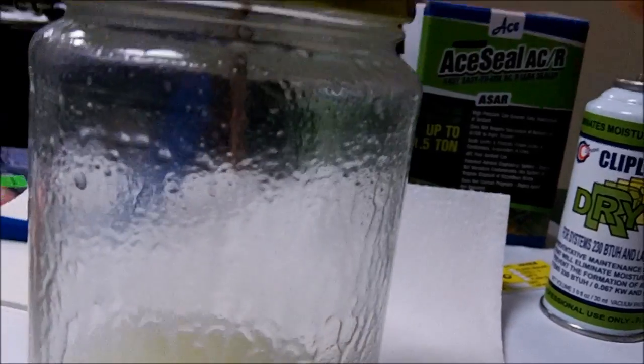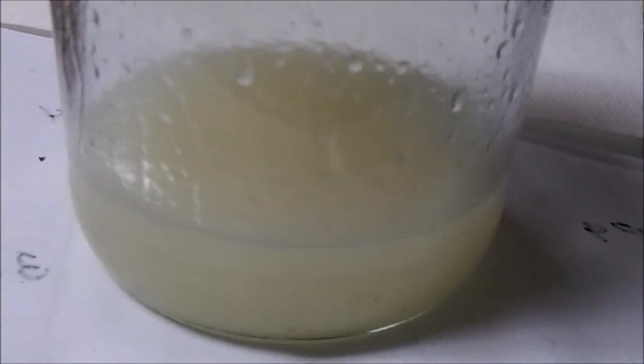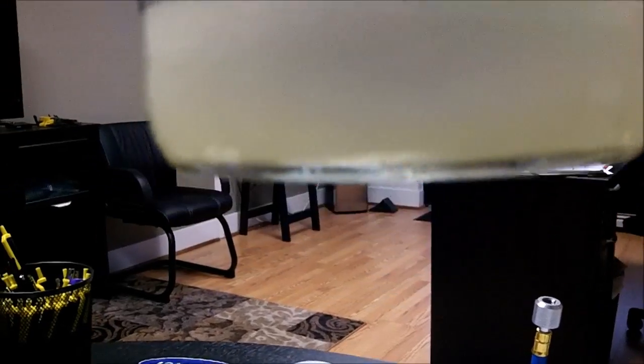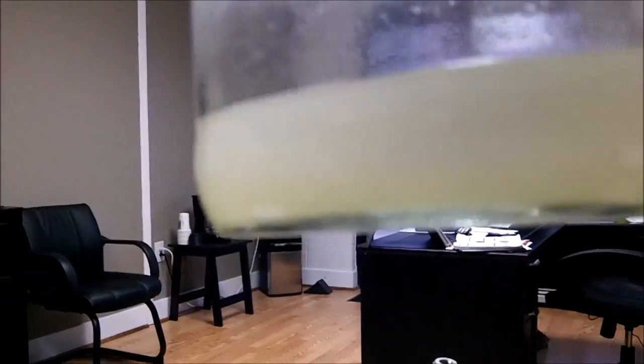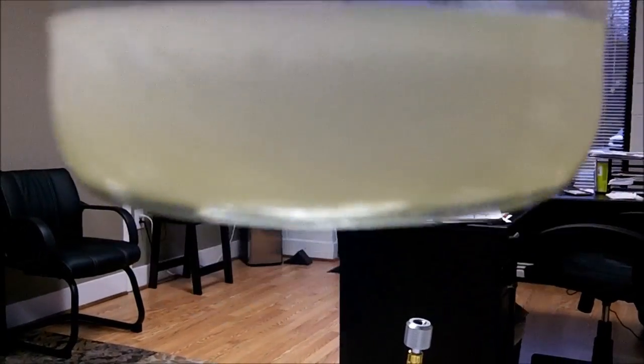I'm going to shake this up for a while, get it agitated and let it set. That stuff has only been about 10 minutes but it's starting to actually crystallize in there. Those little balls you see — that's it crystallizing.